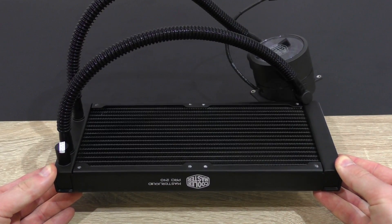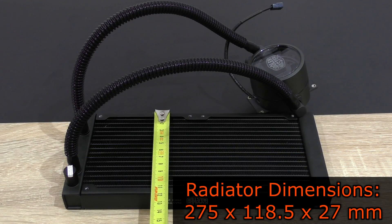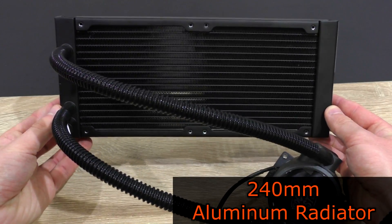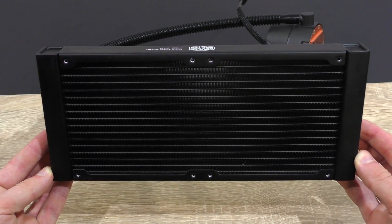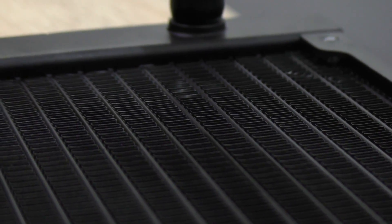The Master Liquid Pro 240 features a nice new good-looking aluminum radiator with dimensions of 275 by 118.5 by 27 millimeters. Cooler Master decided to go for a very beautiful angular 240mm radiator with a matte black paint finish. Part of the new so-called flow-up technology is the square fin design that apparently should allow for better airflow, meaning quieter fans can be used to achieve the same performance as with standard fin designs.